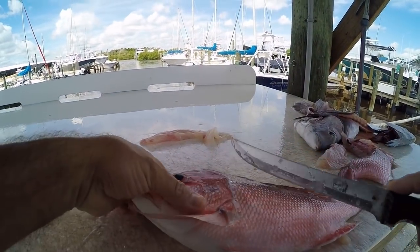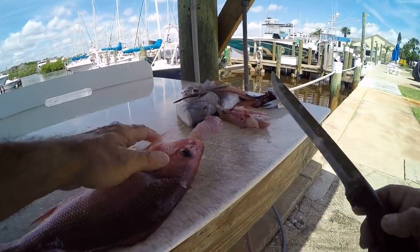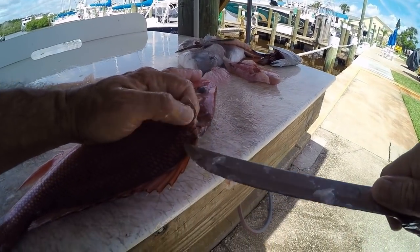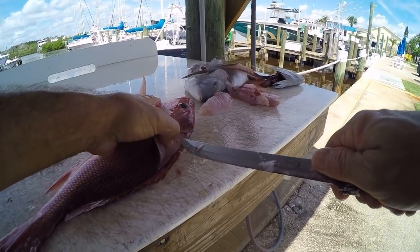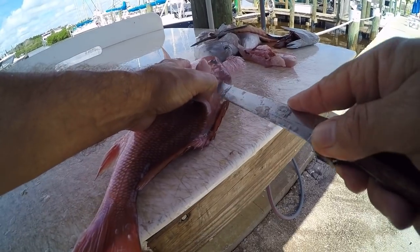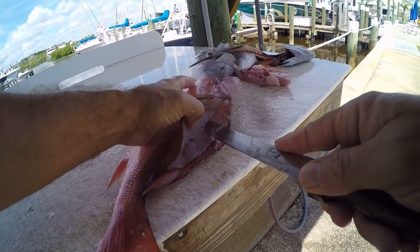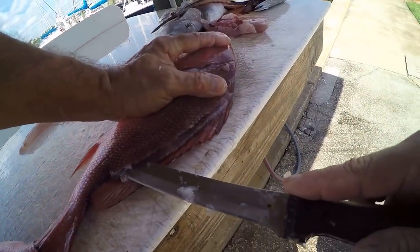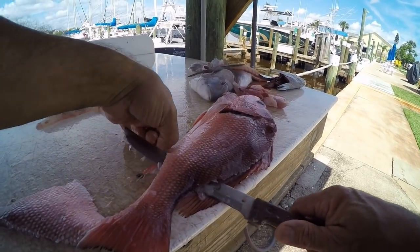The other side is the same way — start the cut up here by the head, spin that fish around, right here on top of the dorsal fin, start the knife a little bit, get your finger under there, pull the meat back away from the bone, and cut gently along that dorsal fin right up against the backbone, lifting the meat up out of the way. When you get back to the anal fin, take the knife and push it all the way through.